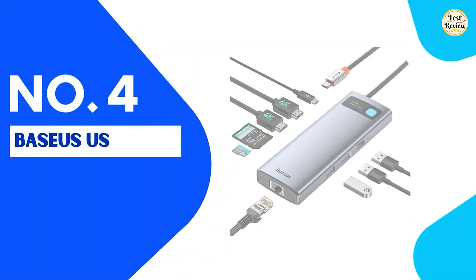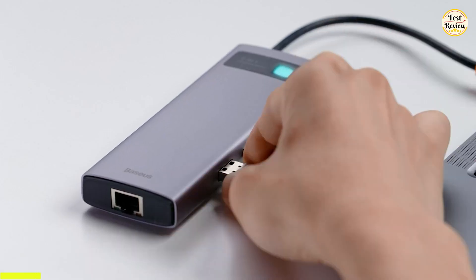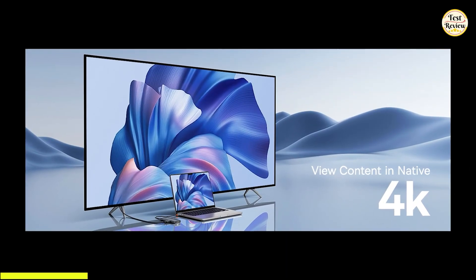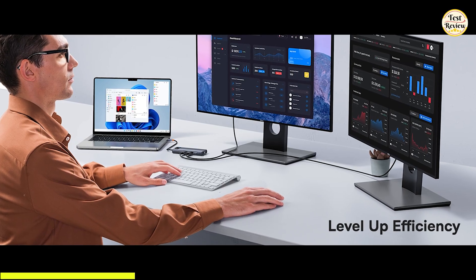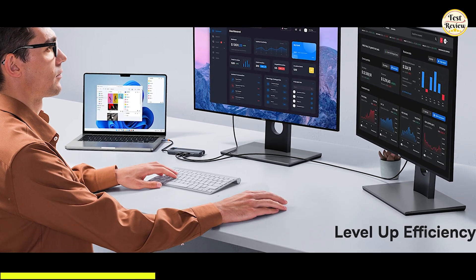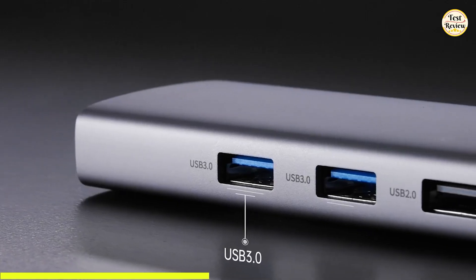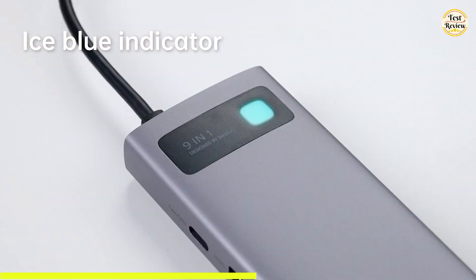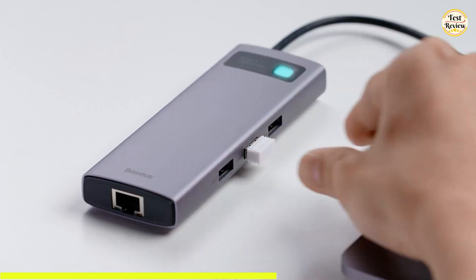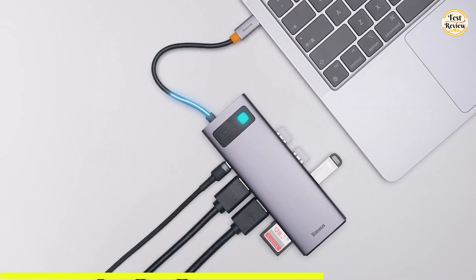Taking the fourth spot is the Basius USB-C hub. If you're looking to expand your laptop's connectivity while maintaining stunning display quality, this hub is a strong contender. Connect your device to the hub's HDMI ports and enjoy ultra-high-definition visuals with support for a single display up to 4K at 120 Hz. Thanks to its dual HDMI outputs, you can mirror or extend your screen across two monitors with crystal-clear visuals — perfect for managing multiple projects or a home office setup. The built-in USB-to-Ethernet adapter offers faster data transfers and more reliable connections compared to most Wi-Fi networks, and a dedicated USB-C charging port supports up to 100-watt power delivery to keep your laptop powered.